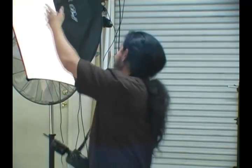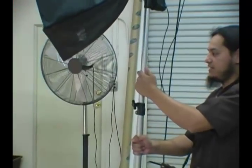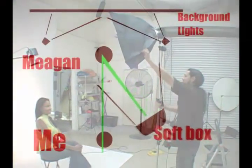Our next one-light setup is going to be called butterfly lighting. We did our 45-45, now we're going to do our butterfly, then we'll do a side light, and then I'll bring in another light. Butterfly lighting is characterized by a shadow that's created under the nose of the model — it looks like the shape of a butterfly, that's why it's called butterfly lighting.